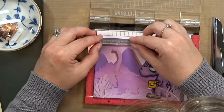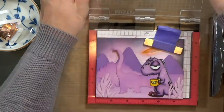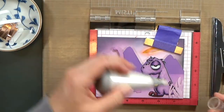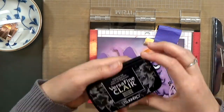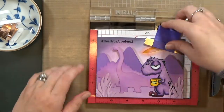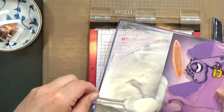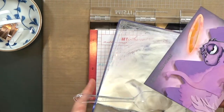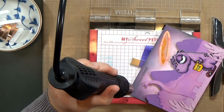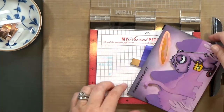Now it's time for the sentiment. Because I inked the background with Distress Oxide, which stays wet for a while, I'm waiting until it's good and dry. I line it back up in my MISTI, treat the paper with the anti-static powder tool, then repeat the process — stamping with VersaFine Clair and heat embossing. The anti-static powder tool really does help get stray embossing powder off. When it's all melted, you have a really nice raised, shiny sentiment.